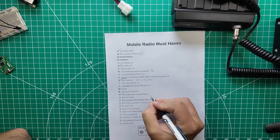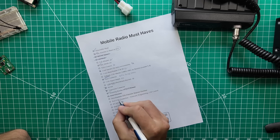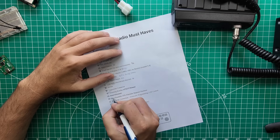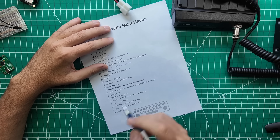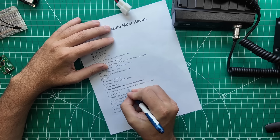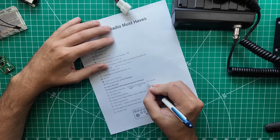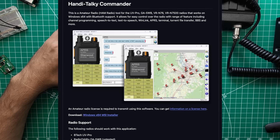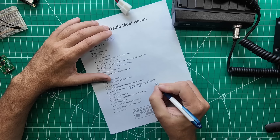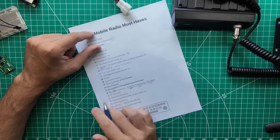Mounting bracket: yes. Quick release: no. Real VFO knob: no. Downloadable GPS filterable repeater database: not natively, so I'm going to say no. Real USB connection for firmware programming and CAT control: I did see a USB connection on the front of the radio, but this one will do firmware over Bluetooth and programming over Bluetooth. There is an app called HT Commander that will do CAT control, I believe, over Bluetooth. So not USB, but yes, it does the thing.